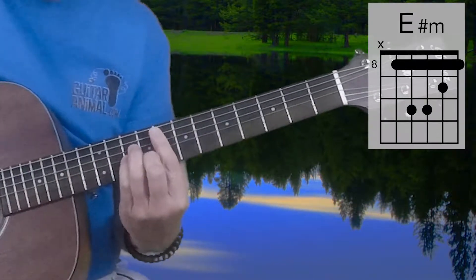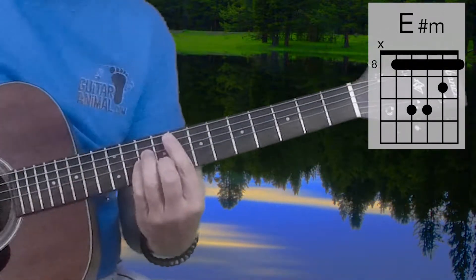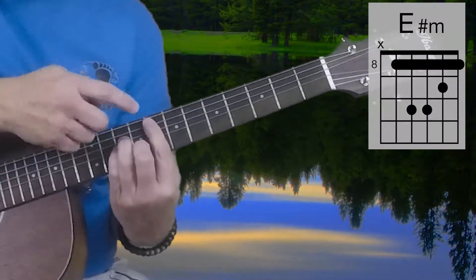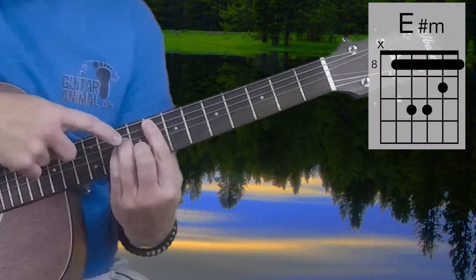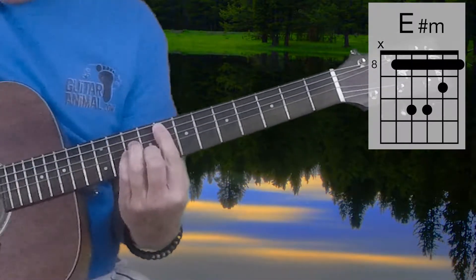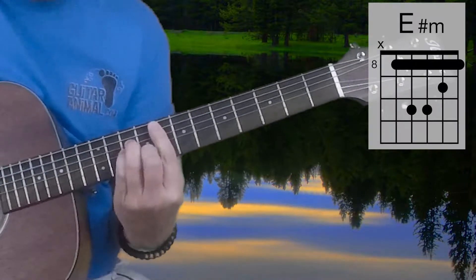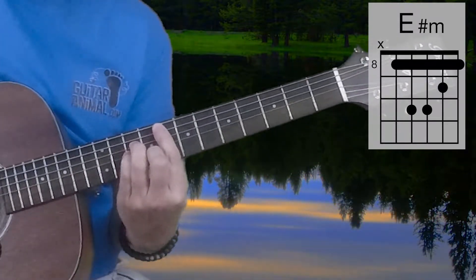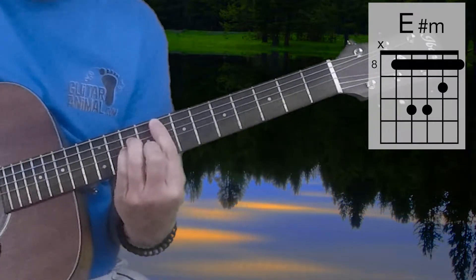And then the E-Sharp Minor — yes, it's E-Sharp Minor, not F. In this particular key we refer to this as E-Sharp Minor, which will be the 8th fret, 10th, 10th, 9th, and 8th frets going from strings 5 to 1. E-Sharp Minor, which sounds and plays exactly like F Minor, of course. The name is just different.